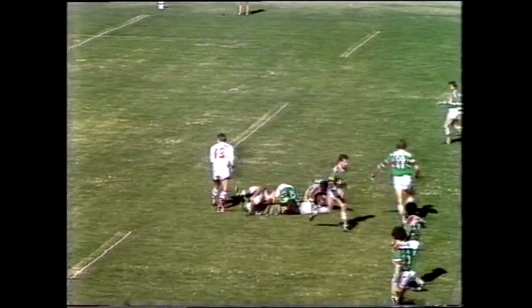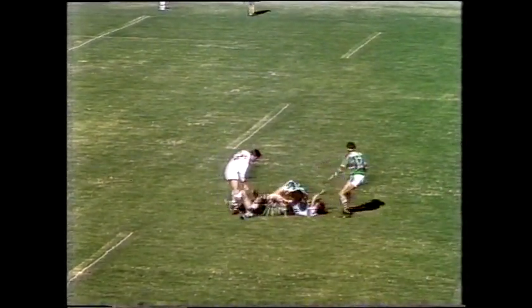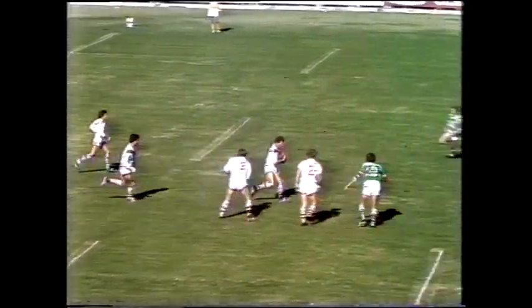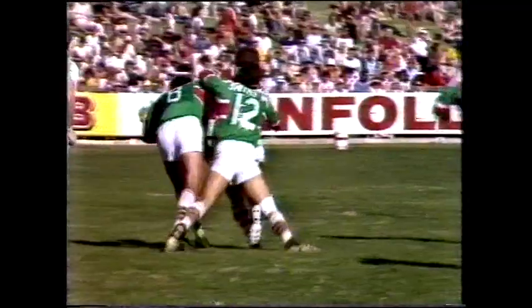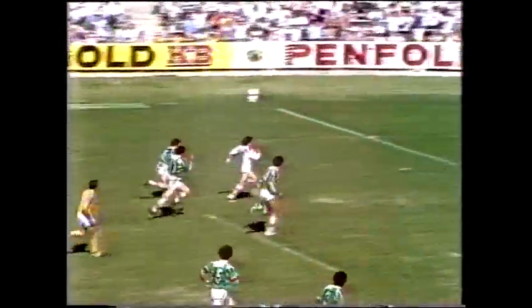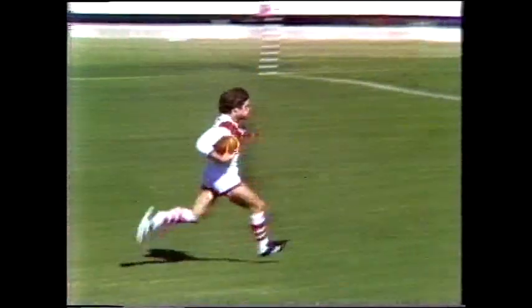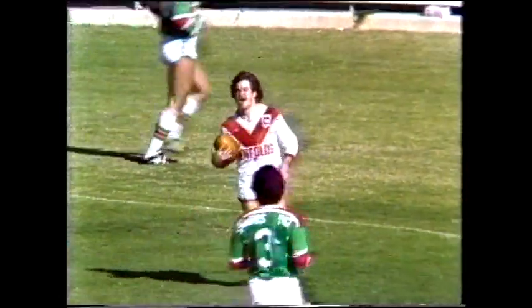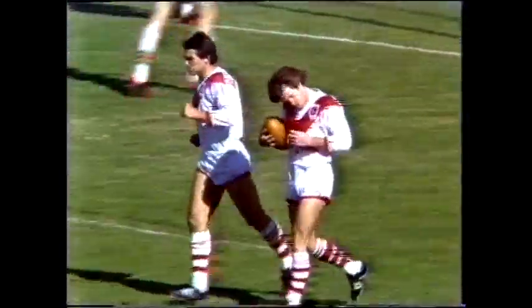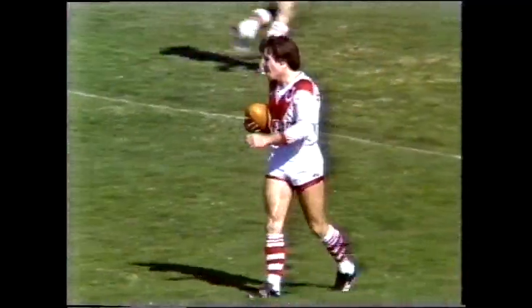It should be a very interesting first few minutes because South's are certainly a very physical side and they're very fit. Look at that great break — Stevie Morris, he's the will of the west, he's way over the line, he'll score! A great try to Steve Morris in the first minute of the game. It was set up by Craig Young, the skipper, and Stevie Morris finished it off — what a great shot.